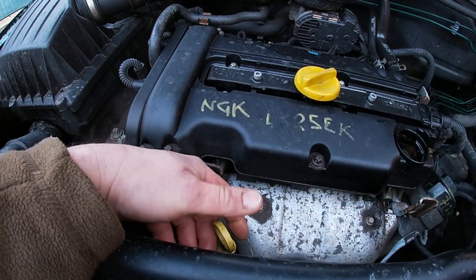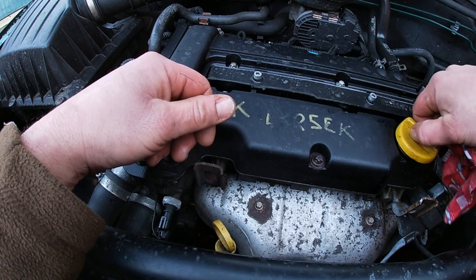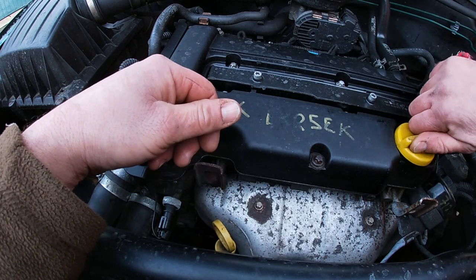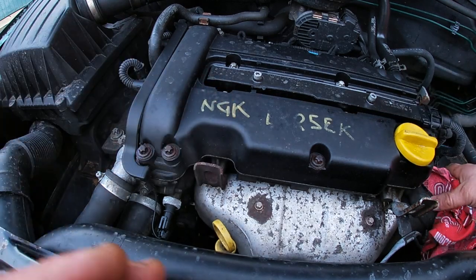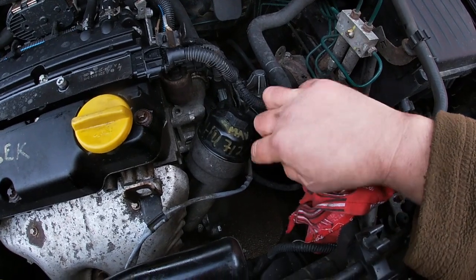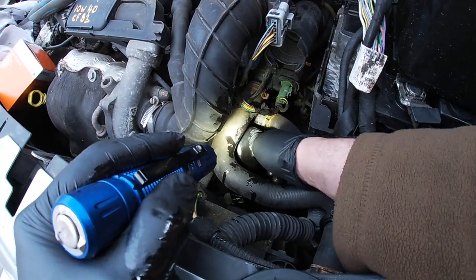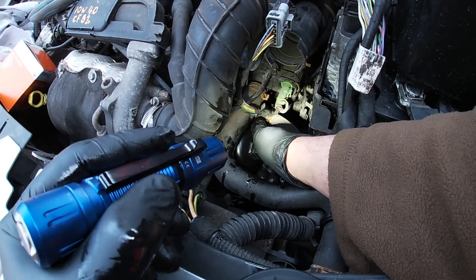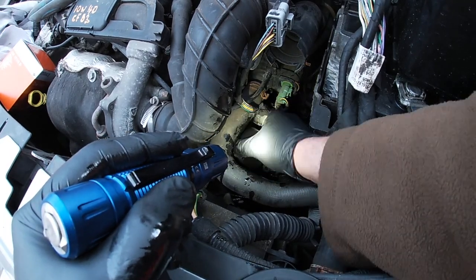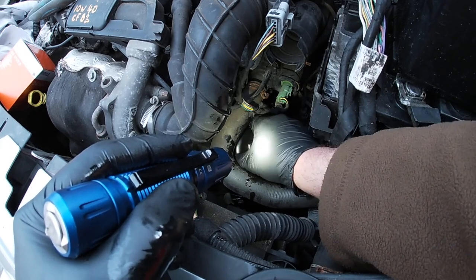One thing I have seen people do is forget to do up the filler cap — that is a vital job, otherwise the oil splatters all over the inside of the bonnet. Always check for leaks because you never know if you've cracked the cap when screwing it in. Some of these are real pigs to do — this Citroen one included. The Ford Ranger is a very awkward one; I think you have to take the wheel off to do that.